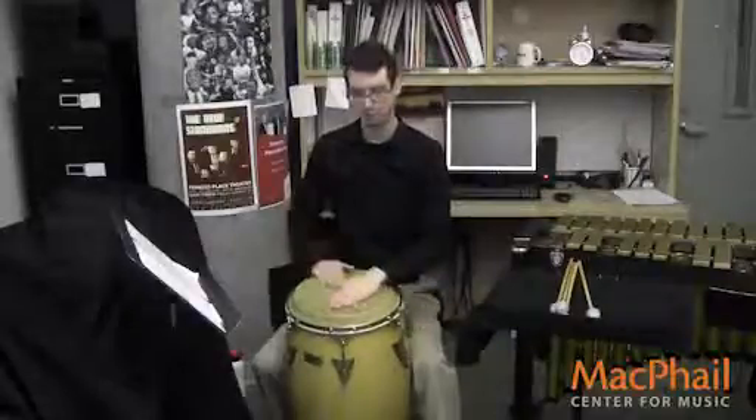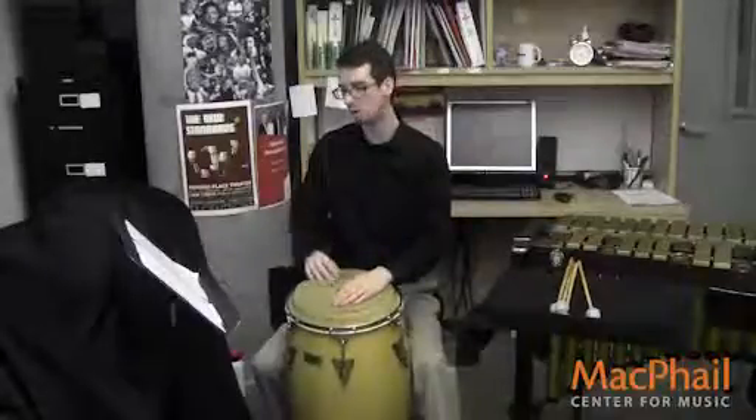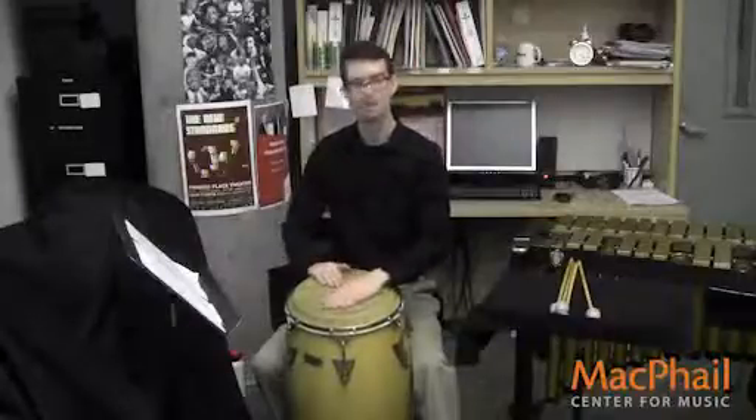Your right hand, you're going to separate and just play a slap and then the open tones, which are located on the and of one and then the last two sixteenth notes, or three as it were. So this would be the right hand separation.